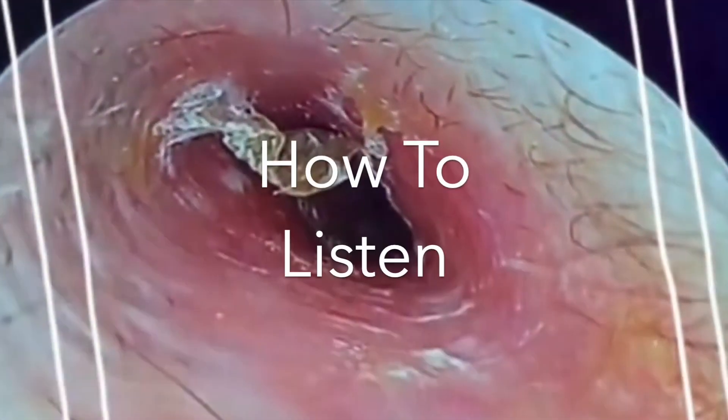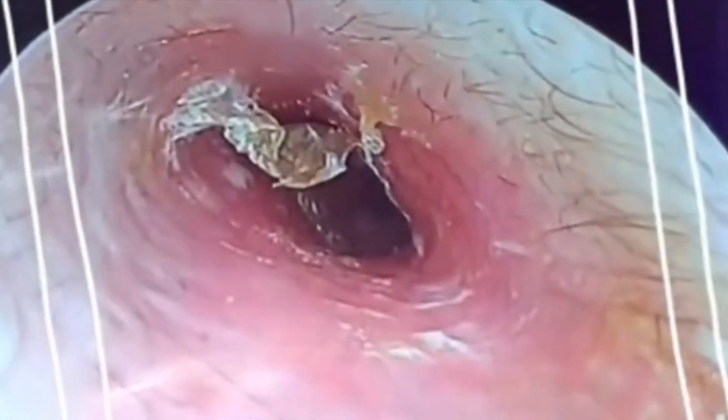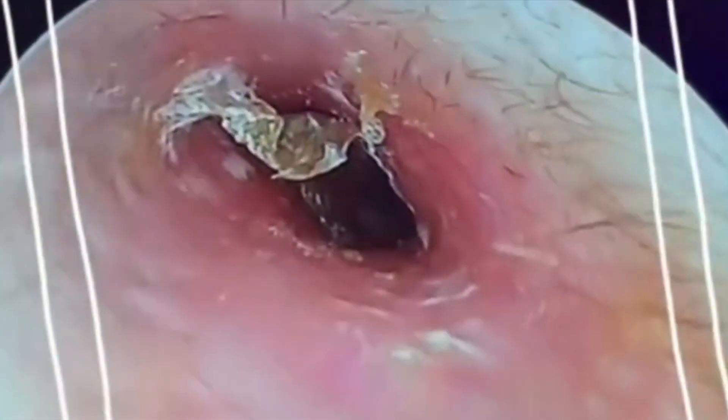Hey everybody, today we're gonna be showing you how to listen. In order to listen, you've gotta clean out your ears, sonny boy. You've gotta dig in there and get that goop out. You hear what I'm saying? You read me?